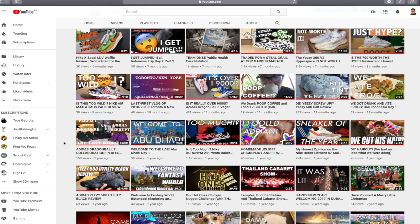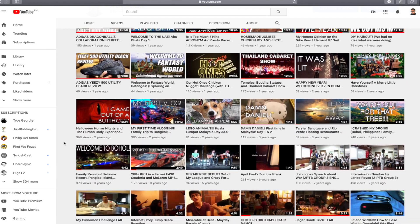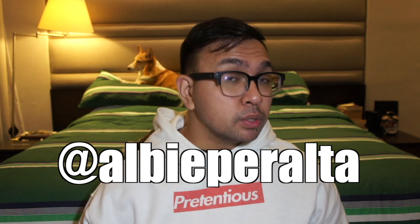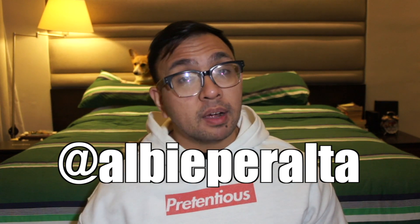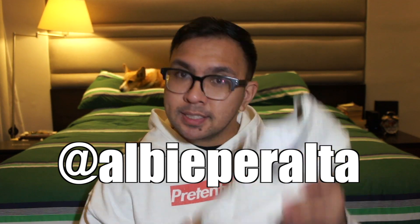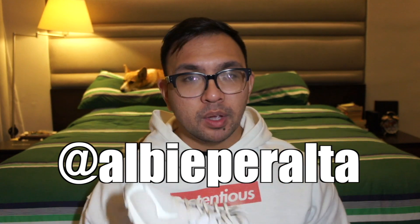Go check out my other videos on my channel — I have more sneaker videos, my recent trip to Japan video, other travel videos, challenge videos, everything in between. Follow me on Instagram at lb Peralta; I'm a bit more personal there — I post my shoes, my dogs, my travels, and stories almost every day. Sometimes I post stories on shoes that I'm selling, just like this one, so give me a follow there if you want to see that.